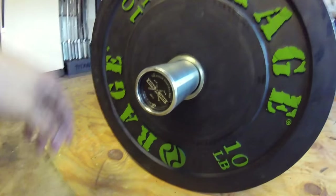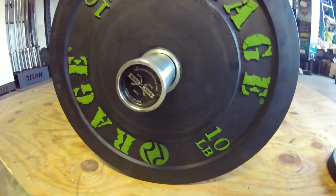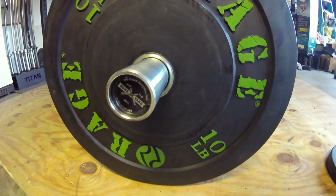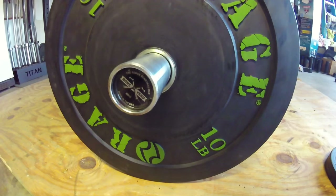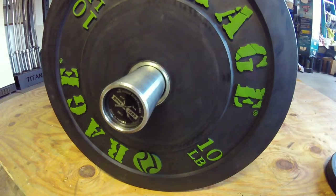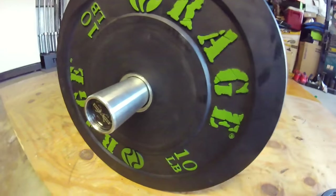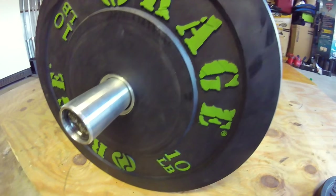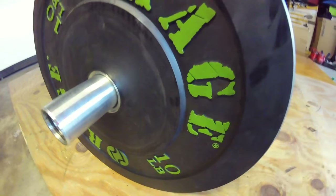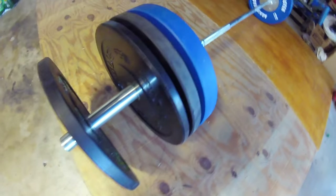The bar that I'm using is a 20 kg Rogue Fitness Boneyard bar. These are probably the best deals on the market right now — these bars are in excellent condition. This is the training bar, bright zinc with bright zinc sleeves, and it's honestly like perfect. There's a little bit of haziness to the coating, but I mean that's gonna happen anyway — otherwise it was brand new.